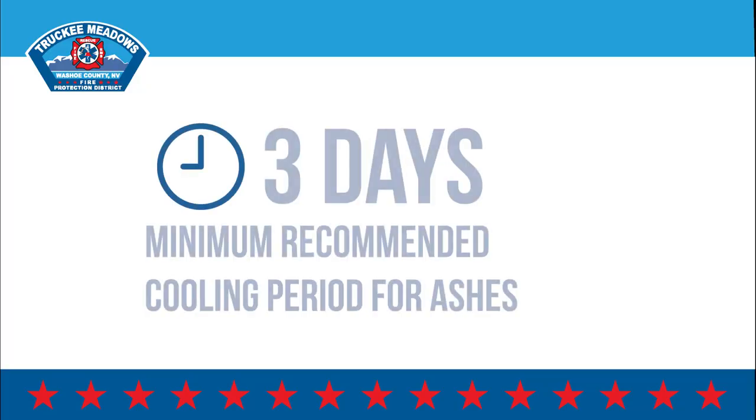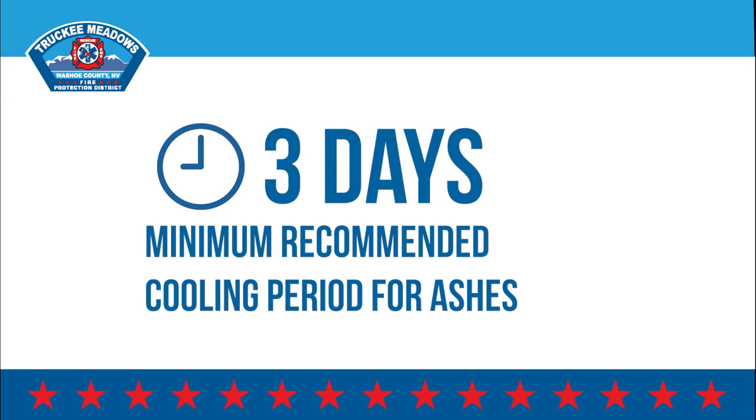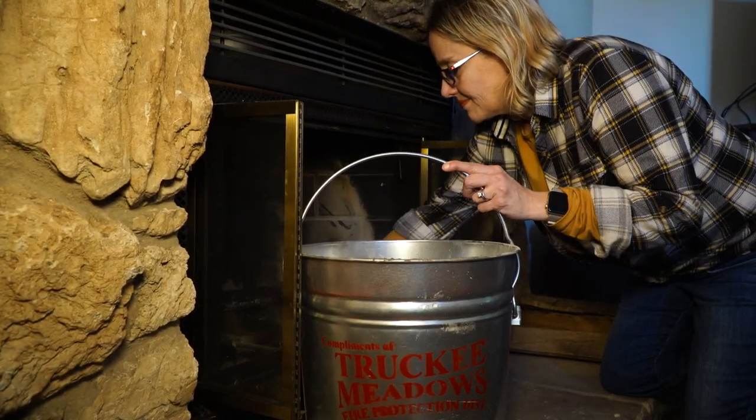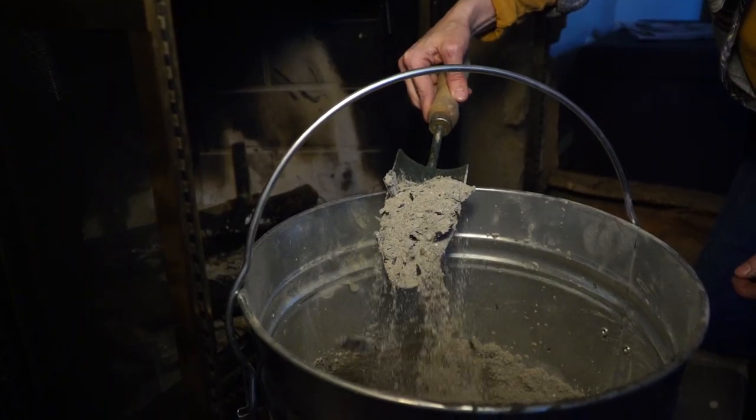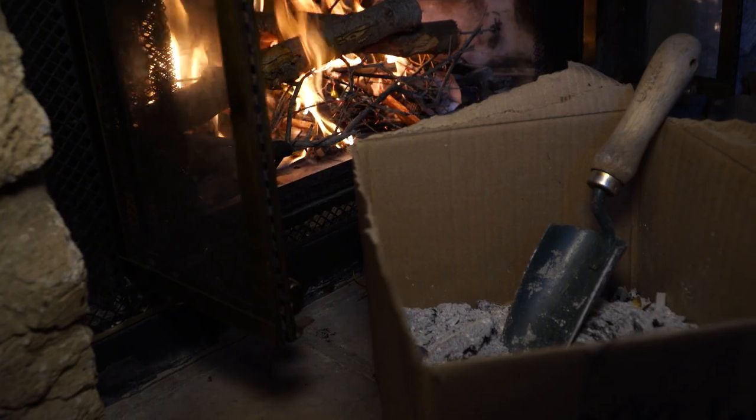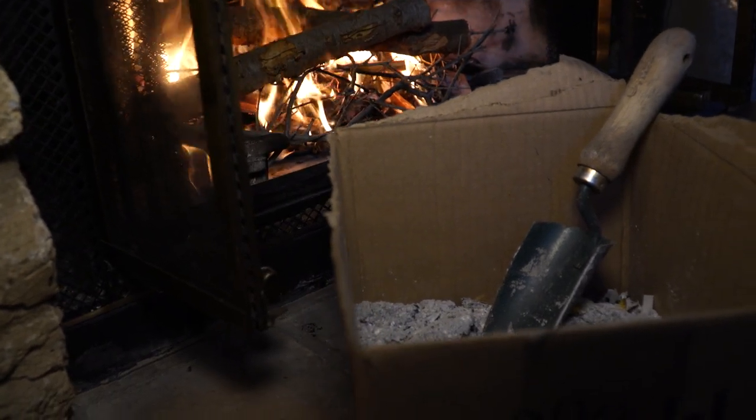Extra care should be used in the storage and final disposal. When disposing of ashes, use the following procedure. All ashes should be stored in a fire-resistant metal container. This helps prevent air from blowing through and disturbing ashes, which can leave hot coals exposed for reigniting. Never store ashes in a cardboard box or plastic bag.